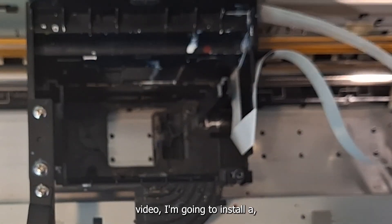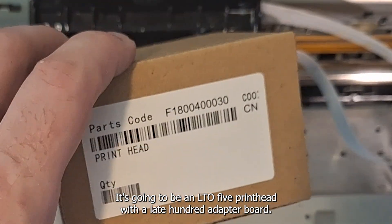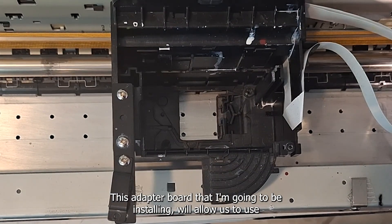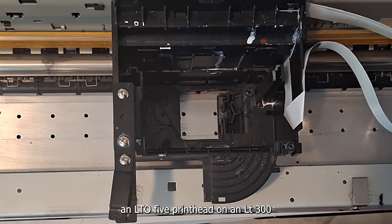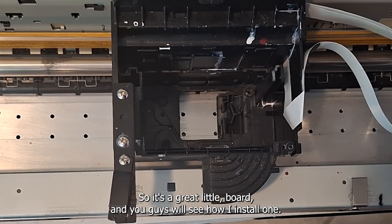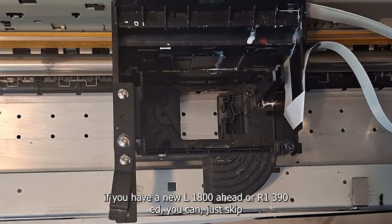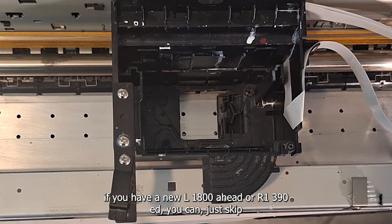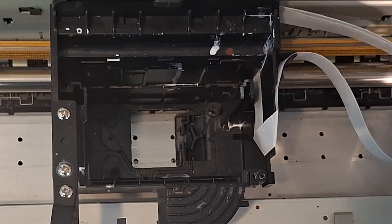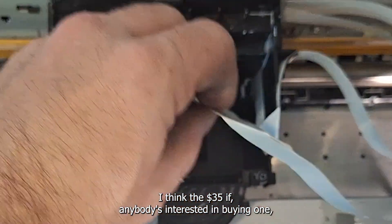So we've got our printhead out and our cables are nice and clean — there's no damage or moisture to the teeth. In today's video, I'm going to install a new printhead. It's going to be an L805 printhead with an L1800 adapter board. This adapter board will allow us to use an L805 printhead on an L1800 or R1390 printer. You don't necessarily have to use that board — if you have a new L1800 head or R1390 head, you can skip the board part and follow the rest of the steps. We have the L805 adapter board available on the website — I think they're $35 if anybody's interested.